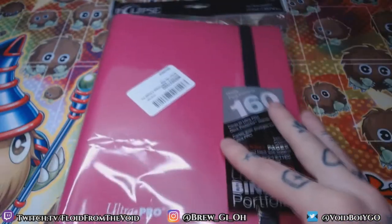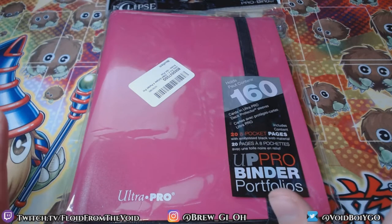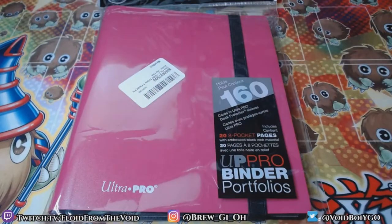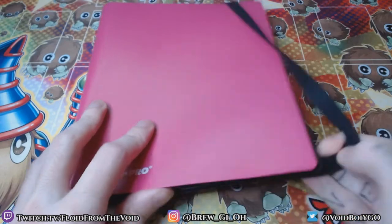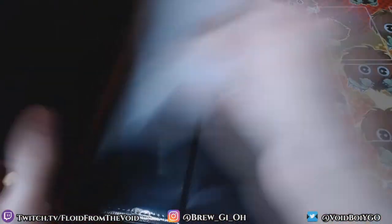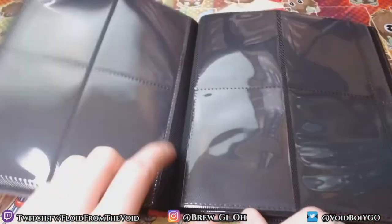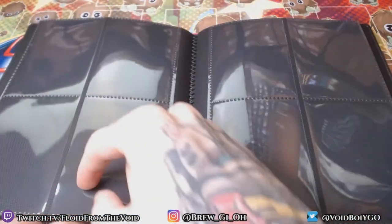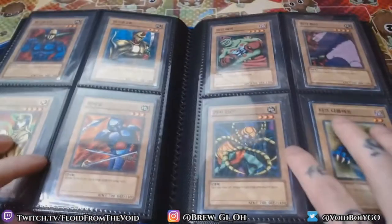Here's the Ultra Pro — I got a pink one for Pharaoh's Servant for when we get to that set. The packaging is pretty basic; I'm not gonna judge on that since it doesn't really have anything to do with the binder itself. In general, the page quality of Ultra Pro has always seemed very good to me. The only thing I've really had problems with personally is the stitching coming out of the pockets or a pocket breaking.